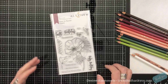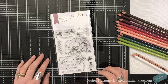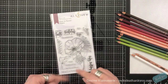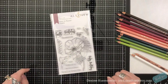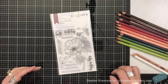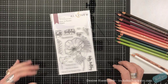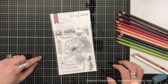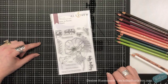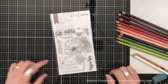They have their other one that's a Build-A-Flower. So Altenew is known for the layering stamps where you use multiple colors and you get this absolutely gorgeous image from the inks that you use to build up that image.